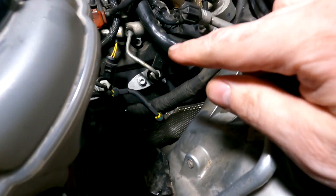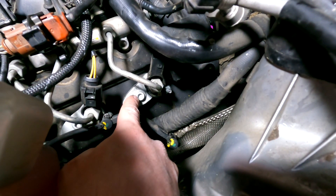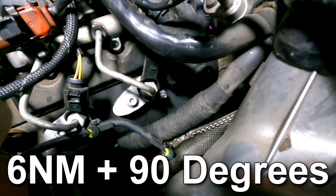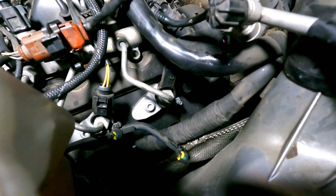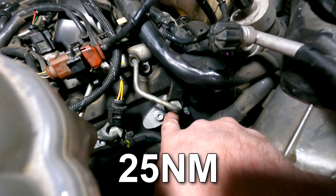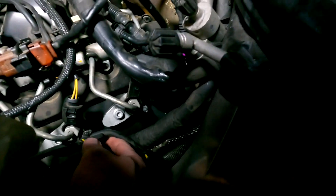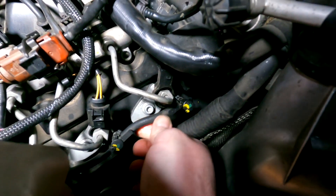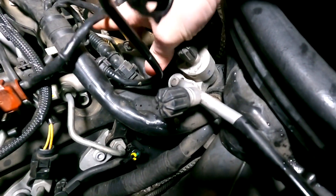Once you've put the injector back in, fit your brand new stretch bolt with the clamp and torque it to 6 Newton metres and then 90 degrees. It's very important to get this torque right — too little or too much can damage the injector or the seal. Once that's done, refit the high pressure pipe and torque it to 25 Newton metres. Then pop the fuel pipes back on until you get a positive click, push the clip back on, and remember to plug the electrical connector back onto the injector.